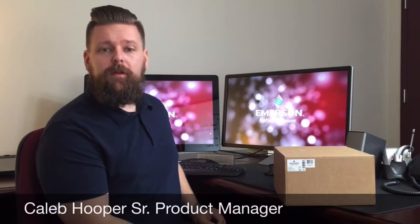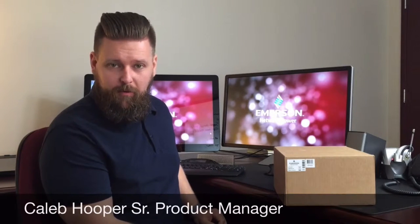Hi, I'm Caleb Hooper. I'm a Senior Product Manager with Emerson Network Power for the high-performance KVM product lines, and today we're going to show you what's included in your purchase of a Longview 3010 extender pair. So let's go ahead and get started.